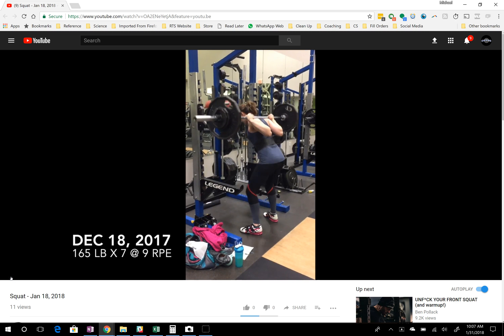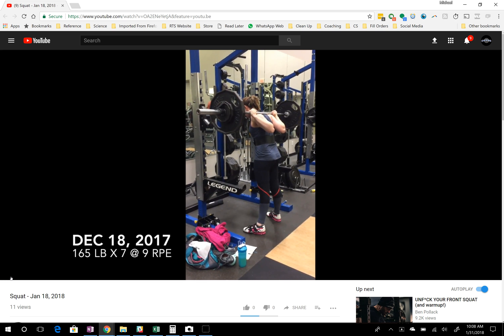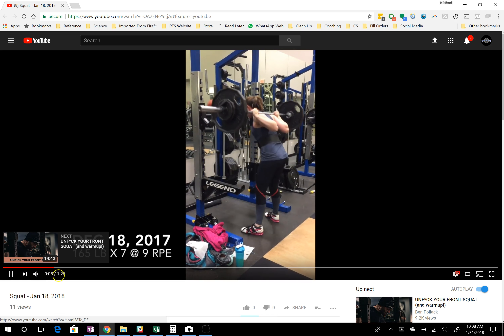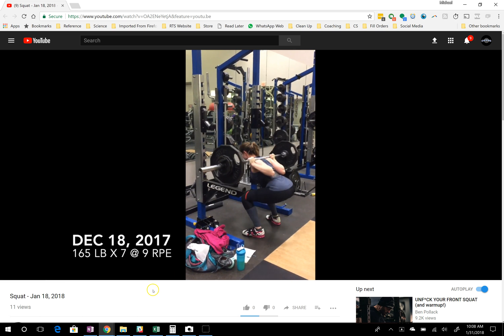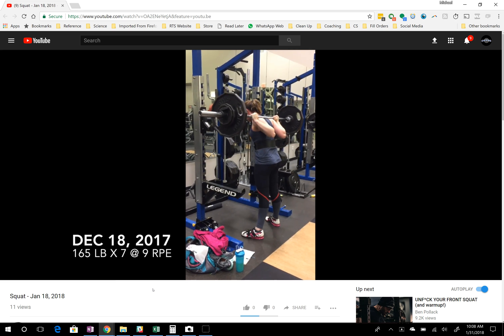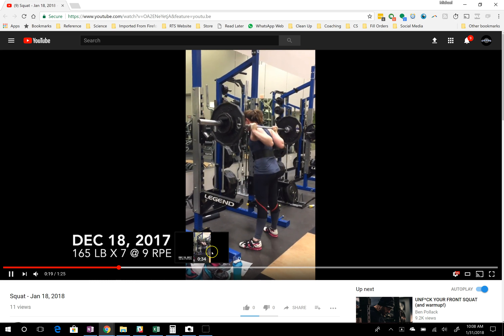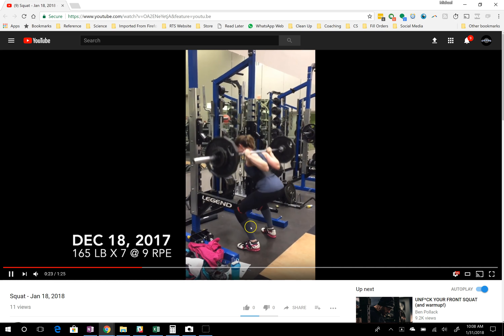The first question this week is about squatting technique. We've got a video here watching a lifter squat. I'm going to skip ahead a little bit because this is a set of seven — the first couple of reps look fine, but as you can see later on, you start to see this chest fall pattern take place.